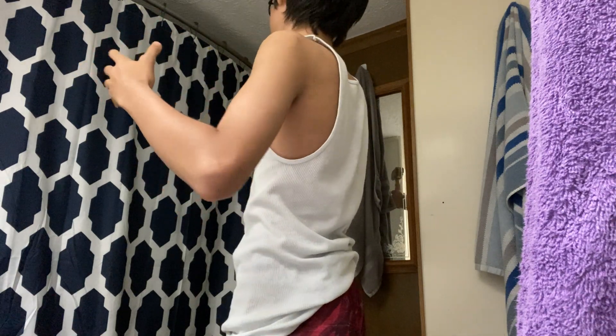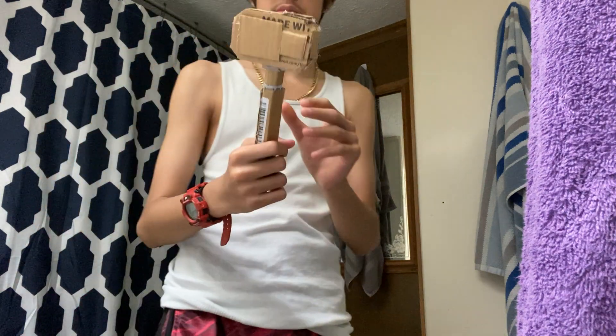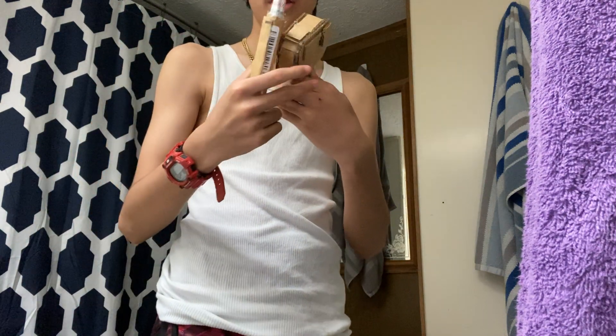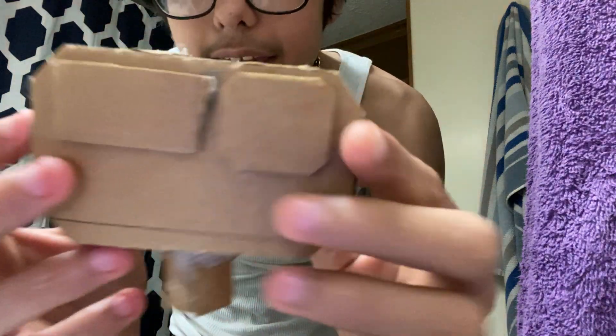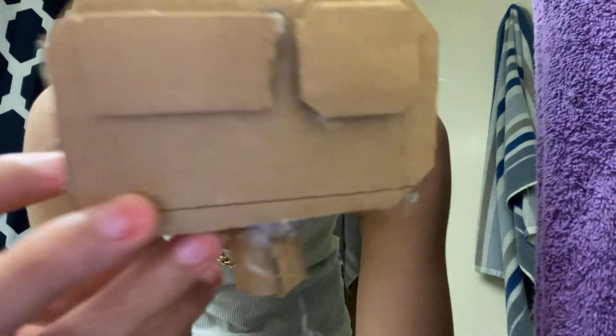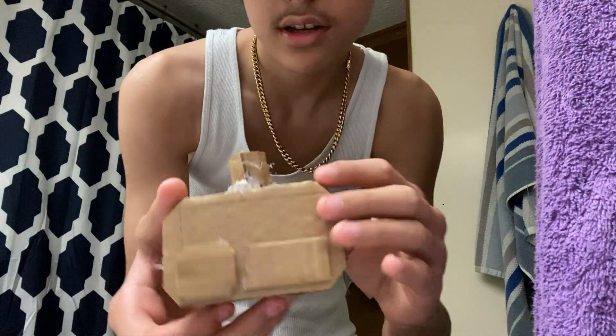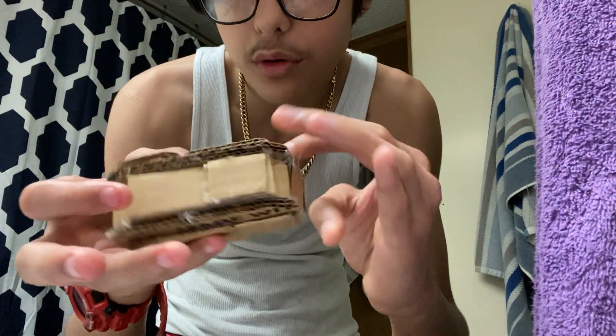So basically — yo, what's good, man? How's it going? I bet you're wondering what the hell this is. So basically, this is my new GoPro. As you can see here, let me focus — there we go. As you can see, nice new GoPro. It's a cardboard one, to be exact. And I have the stick in order to hold it.